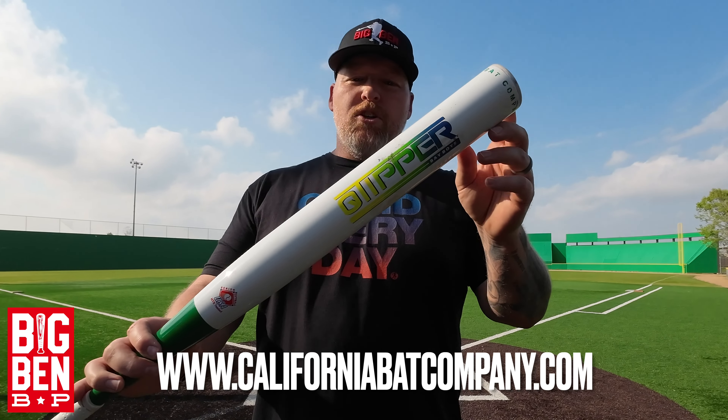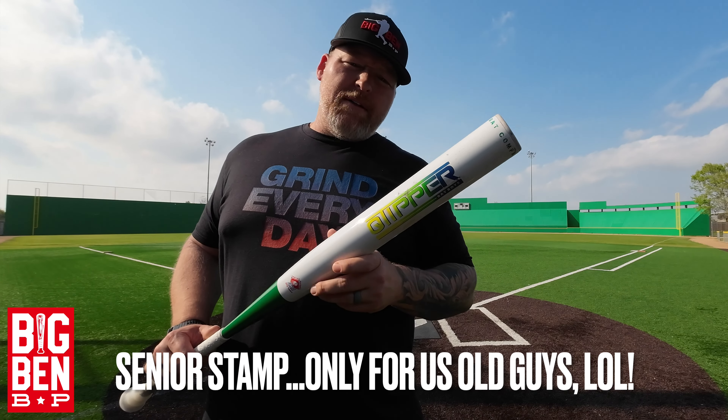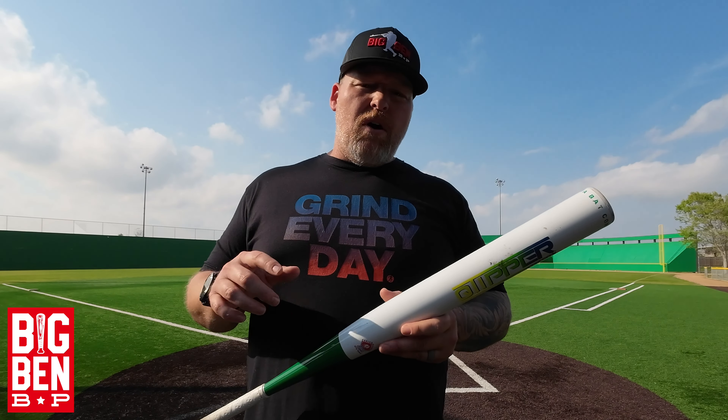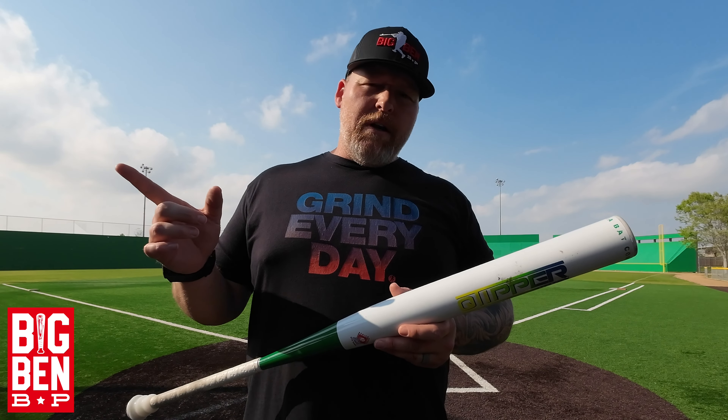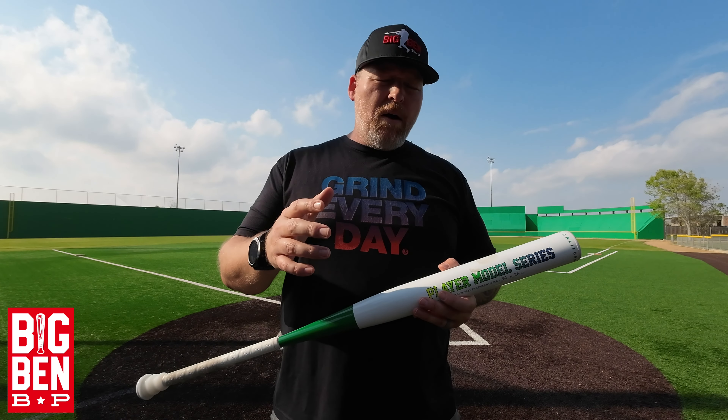Welcome back to Big Ben BP. This time we've got the California Bat Company Q-Tipper — one-piece bat, 13-inch barrel, three-quarter ounce end load. Weighting options are 25 all the way to 28 ounce. They do offer the Q-Tipper in a two-piece as well.